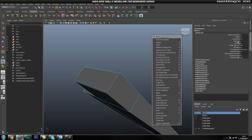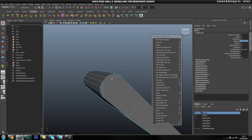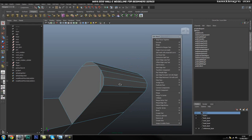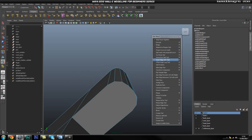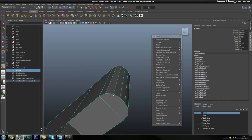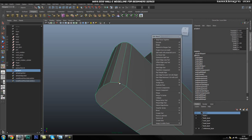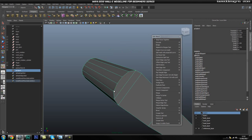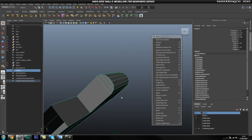We're also going to turn up the offset to round this out, using three segments. There we go — that's better. Then we're going to go ahead and grab these edges and delete them — those two and those two. For this bit we're going to use our interactive split tool and make a cut from here to here, and this last one, and do the same thing on the other side. So now that bit is rounded off.